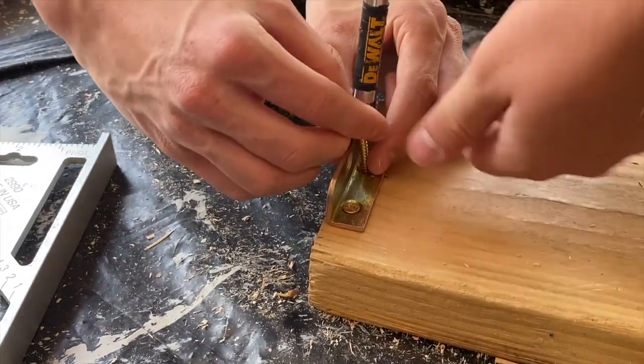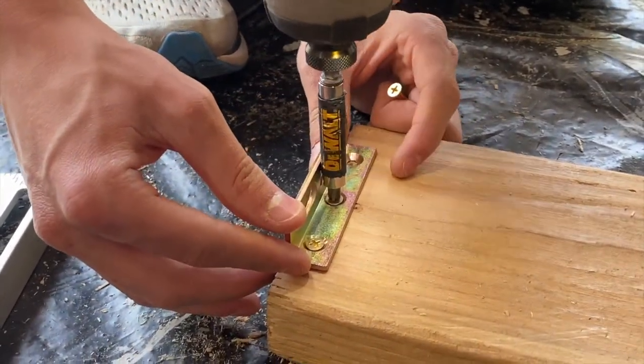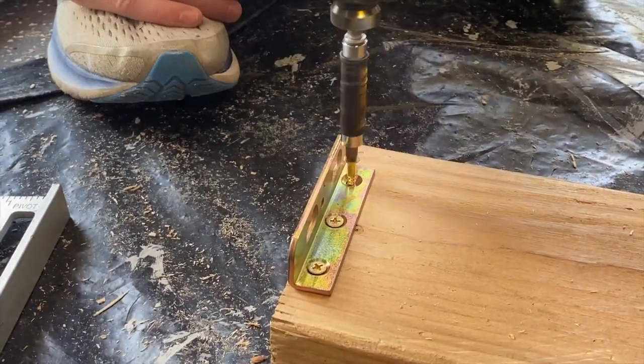That screw was stripped, which is why I got a different one. This is a two-man job — you really want to make sure somebody's holding the bracket so it's not moving around, because if it moves the bed is not going to be level.